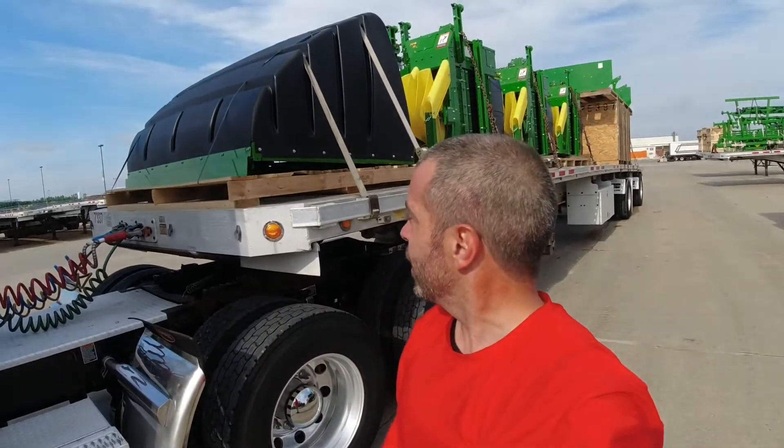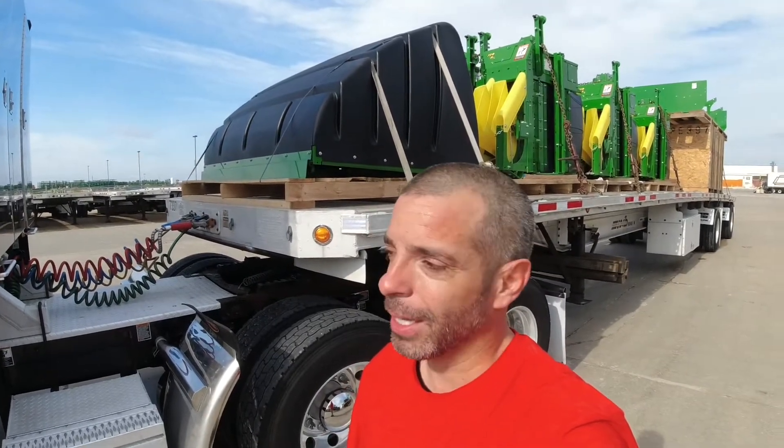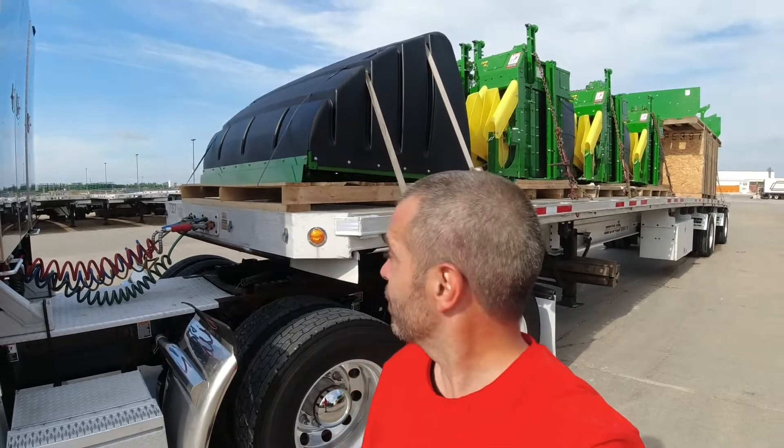Good morning YouTube, hello subscribers, hello friends and family, hope all is well. Take a look behind me — John Deere! This is my very first John Deere load. That sun is bright and in my eyes, yikes. I spent the weekend here in Des Moines doing my 34-hour reset, had a great time with a bunch of subscribers. I'll talk about that in a later video — this video is all about this John Deere load. I could not stop thinking about it all weekend long, so I apologize to those subscribers that I kept mentioning it to.